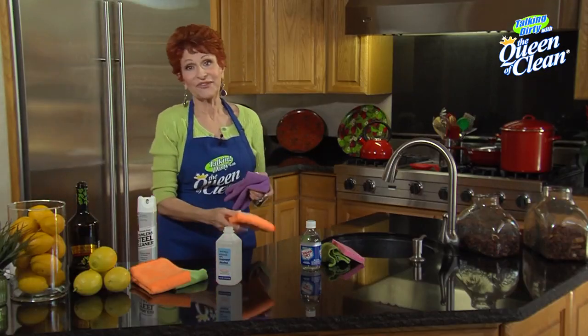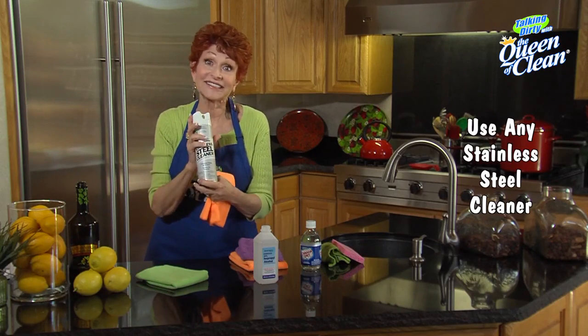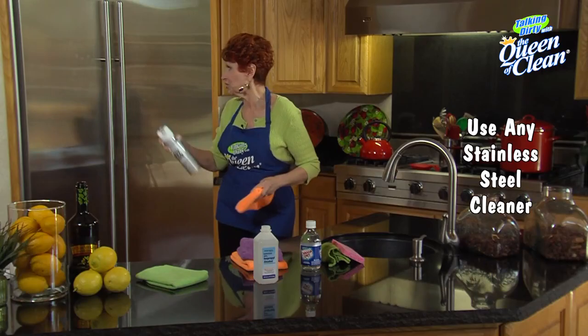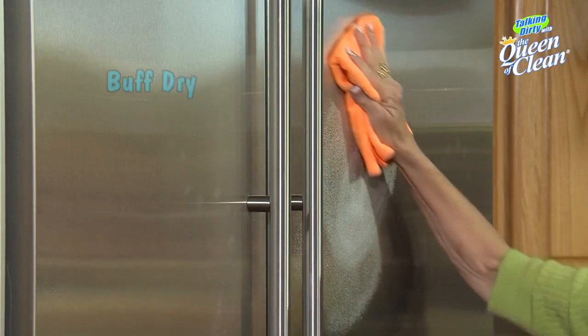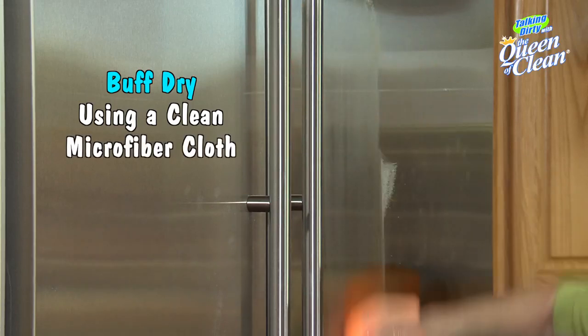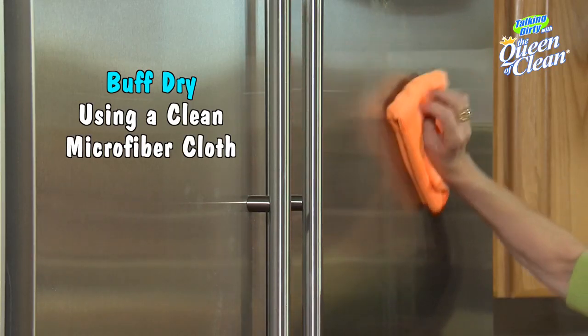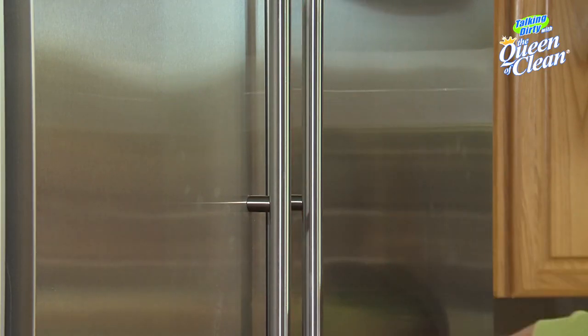One other thing I love for stainless steel — because we all know what a pain that is to clean — is CLR stainless steel cleaner. You can buy that in grocery stores and hardware stores. Simply spray it on, take a microfiber cloth, buff it off, and look at the shine it puts on there.